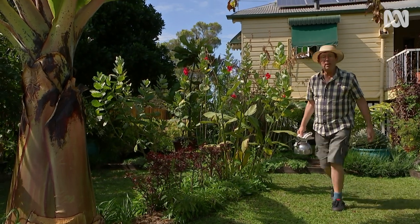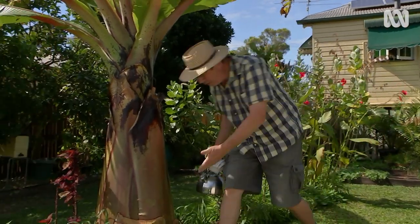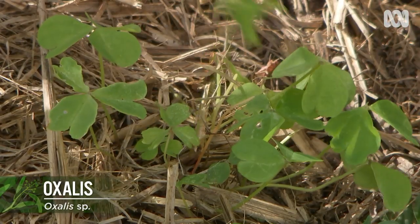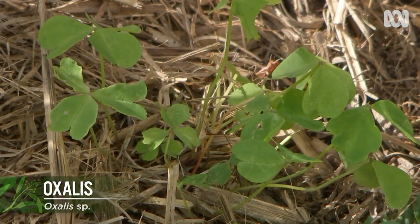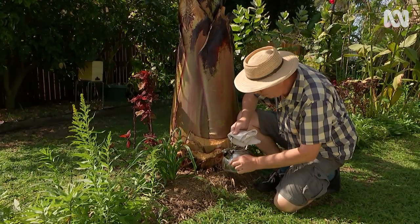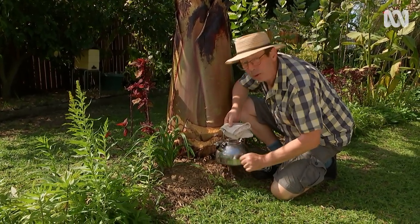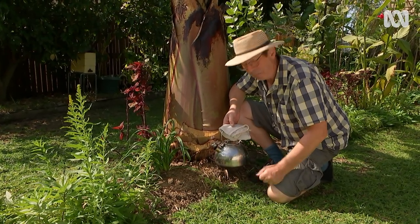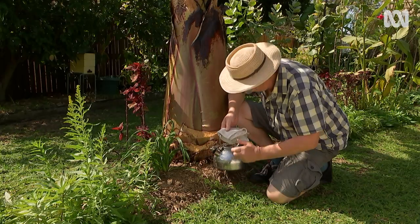With some weeds it's best not to pull them out of the ground. This is Bulbas oxalis and pulling it out will actually spread the bulbils, so you get loads of them growing everywhere. Instead of pulling, I use boiling water — the idea is to dribble this on so that it soaks through and scalds the bulbs beneath. If it doesn't kill them in the first go, try a second time, but it's very effective.